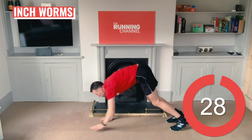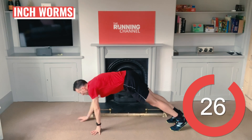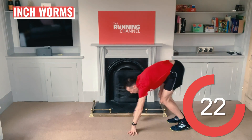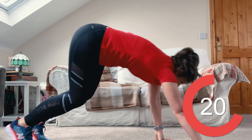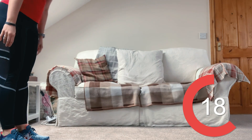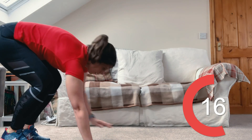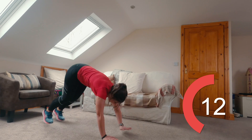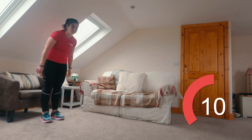Now for some inchworms. Start standing. Reach your arms down towards the ground and walk your hands away from your feet to get into a plank-like position. Then walk them back to your feet and stand up. Carry on doing this worm-like crawl. This should be nice and controlled and you don't have to keep your legs straight if you don't have that flexibility. Ten seconds left.